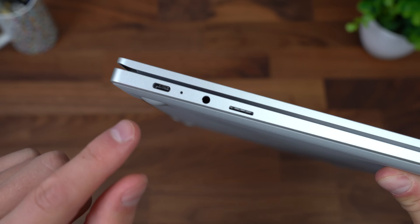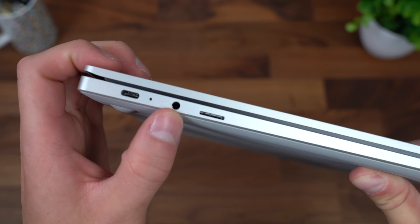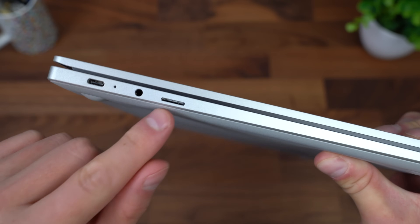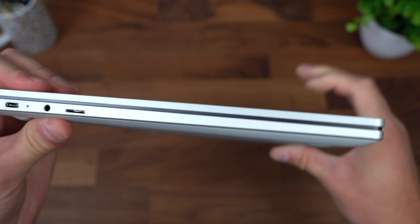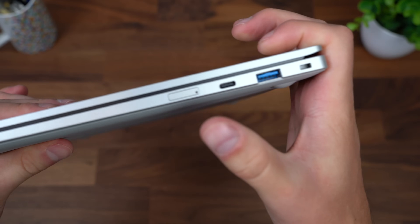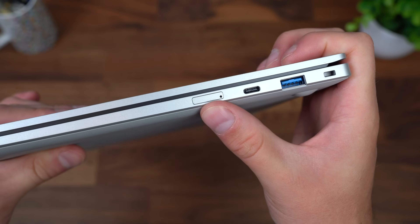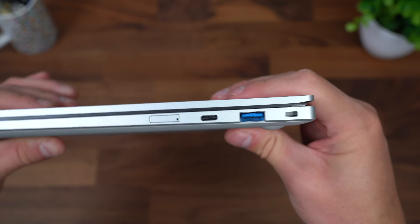In terms of ports, along the left side we have a USB-C slot with an LED indicator for charging, a 3.5mm headphone jack, and a micro SD card slot so you can expand the storage very easily. Along the right side we have a SIM card slot, along with a USB Type-C and a USB Type-A port for different types of connections.